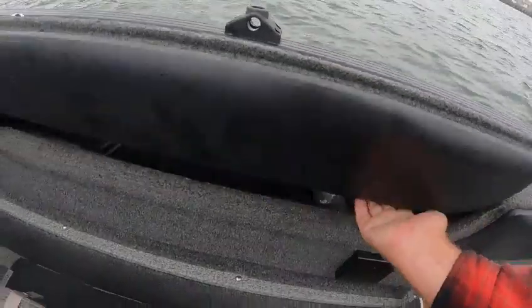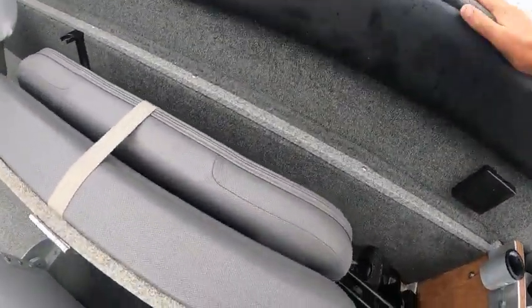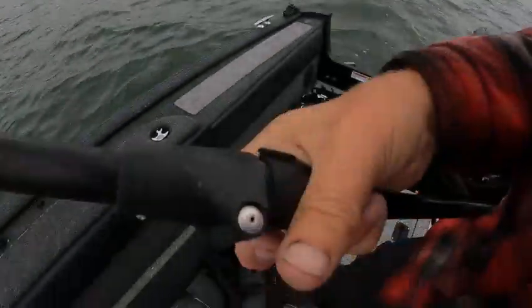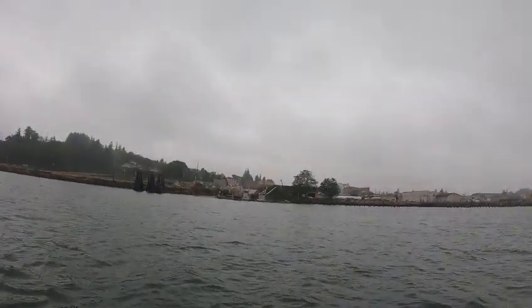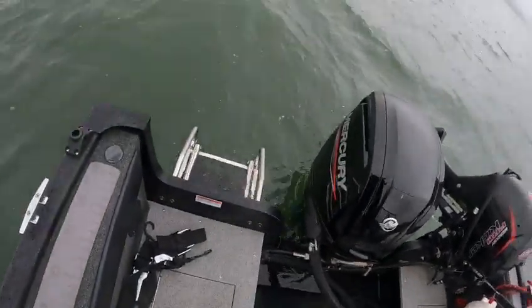I'll plug that in later. There we go — pull that down, and that folds up and goes up. Just tighten that up. Got a ladder right there.